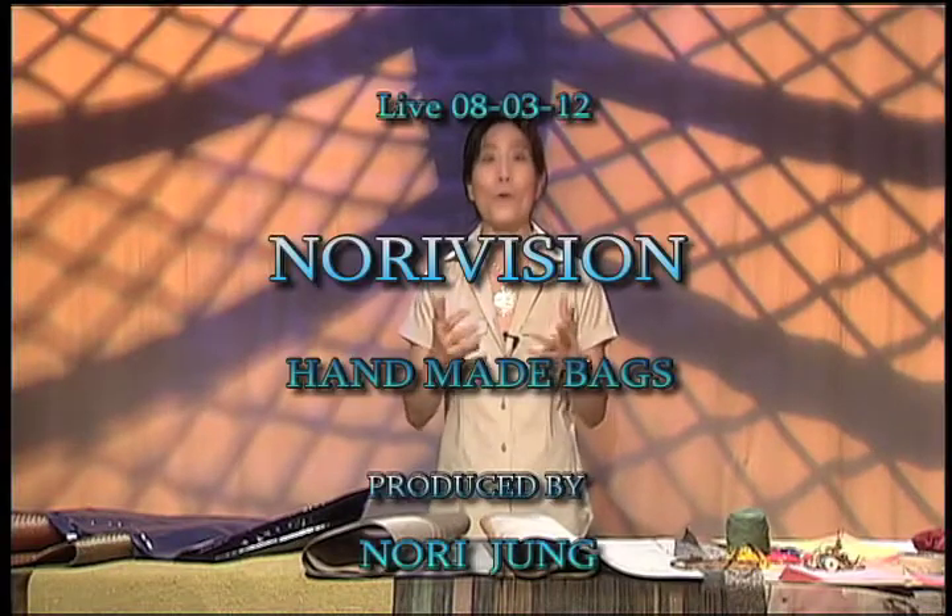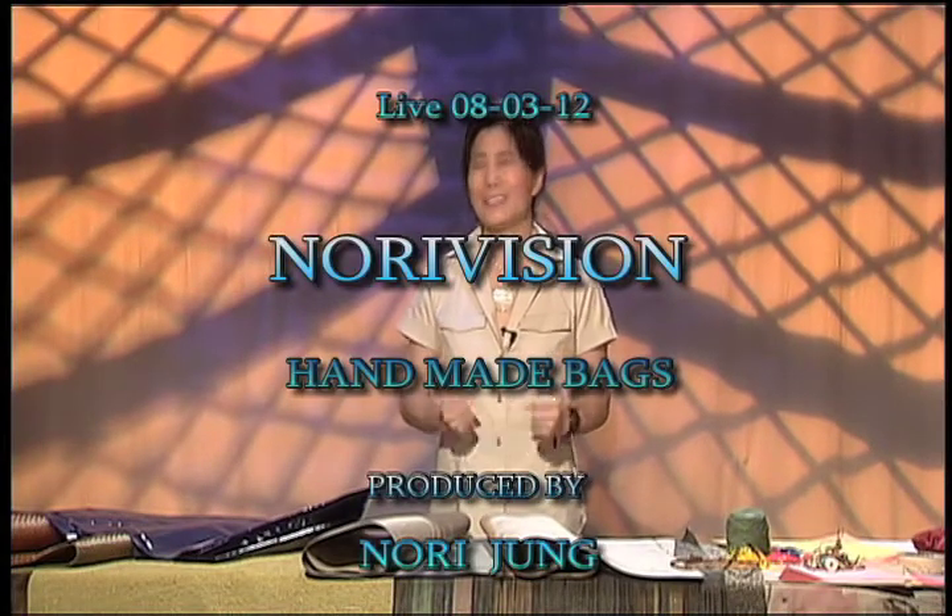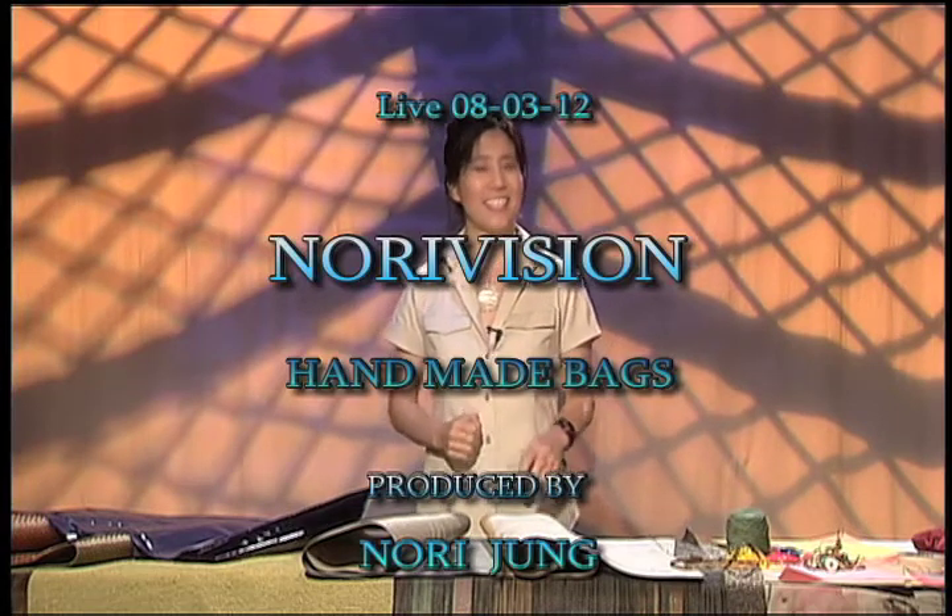Welcome to Nori Vision Hawaii today, Friday. Here we go. I'm inviting you to the cool live studio at Nori Vision Haze Sound.